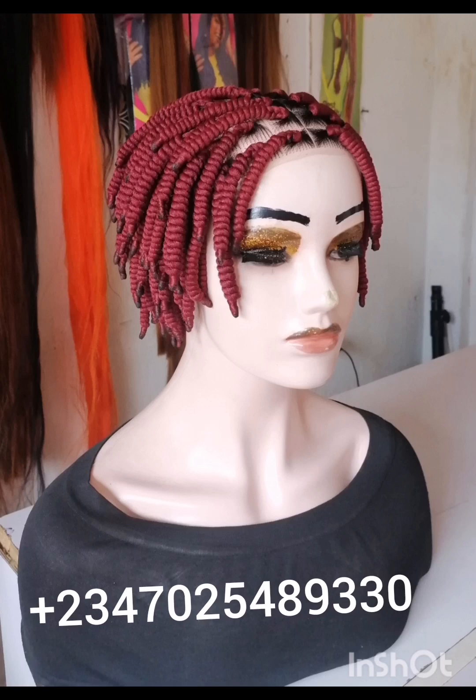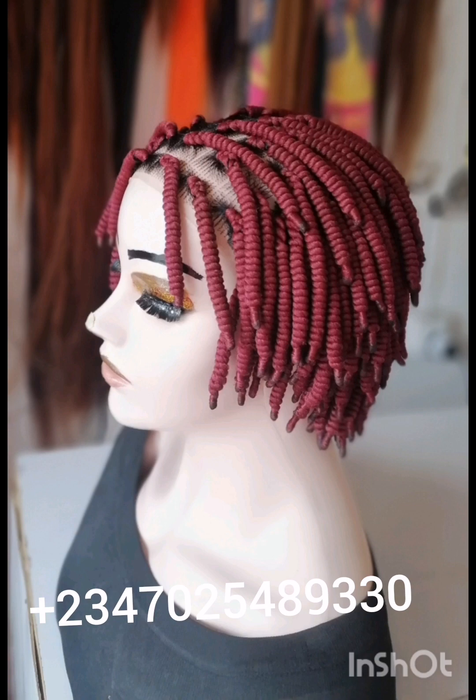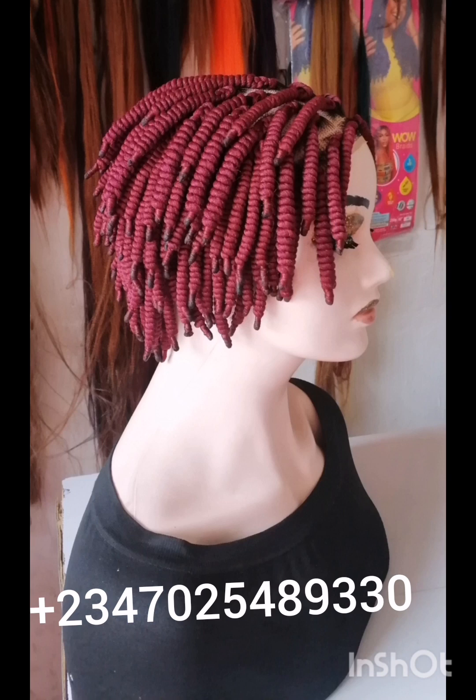Hello beautiful viewers, welcome to my channel, welcome to Naked Beauty Empire. In this video I want to show you how I achieved this beautiful wig.